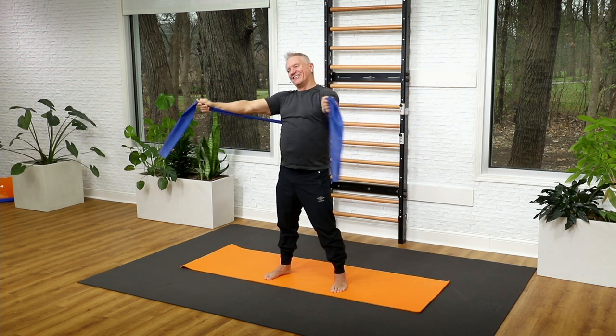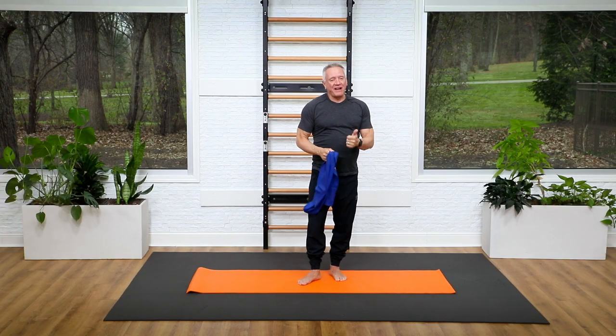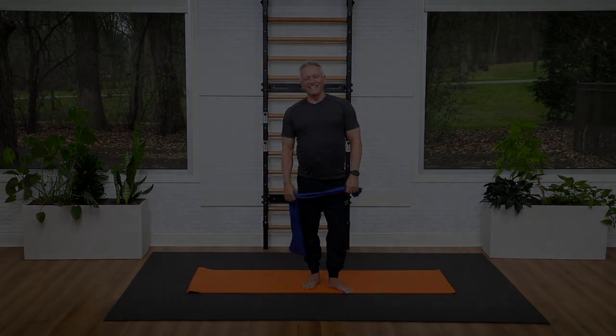Exhale forward, inhale to open, close and back in. One more time: reach, open, close and draw it back in. I hope you enjoyed this quick five-minute full-body workout using the band. Check out John Gary TV for even longer, more complete workouts. See you again soon, bye everybody!